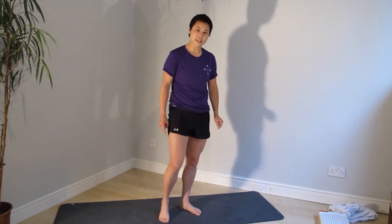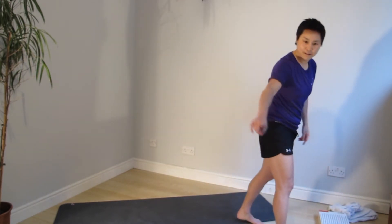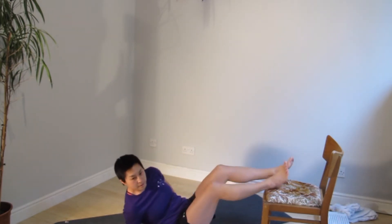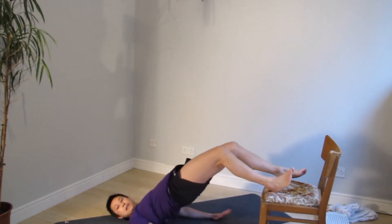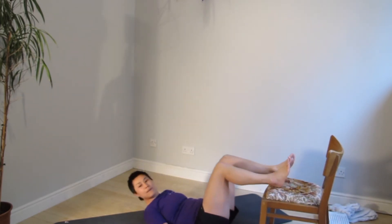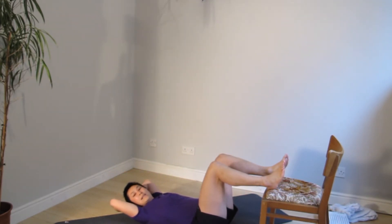We're going to go into single leg bridge with an elevation. You can either use the book, or if you're near a sofa or a chair, bring that in. We're going to pop one leg up — or two legs up. Your choice: double leg bridge or single leg bridge, depending on how strong you are. If you're doing single leg, it's ten on each side. Double leg, twenty all together.